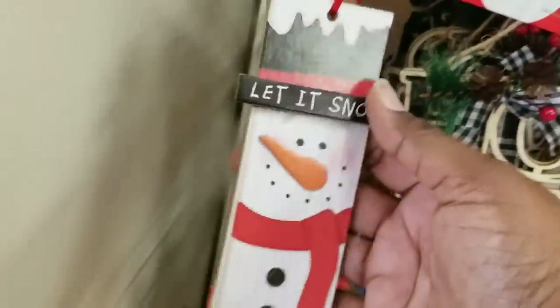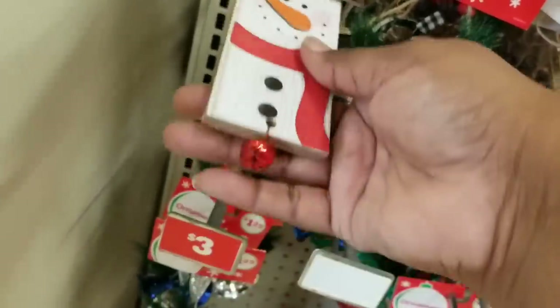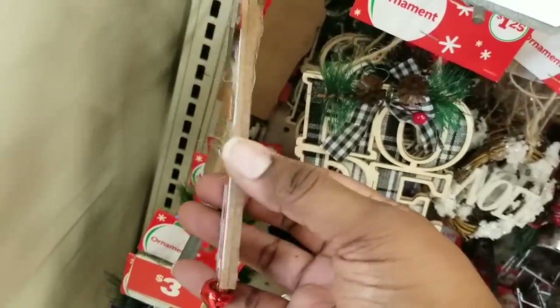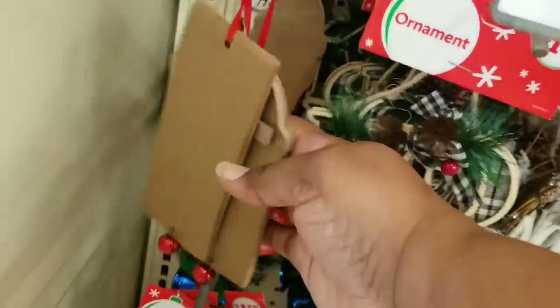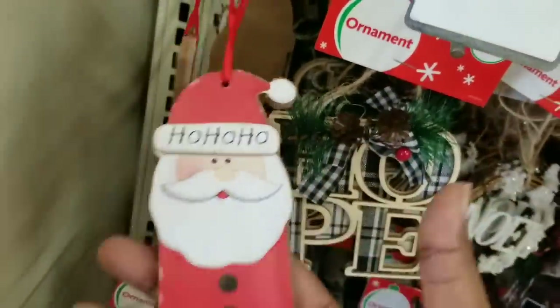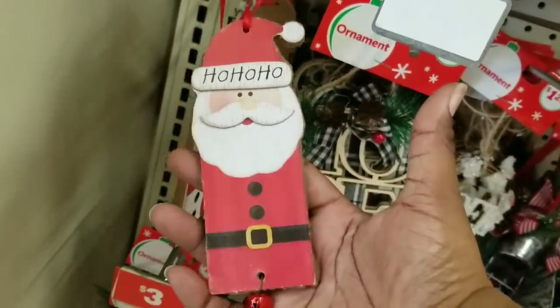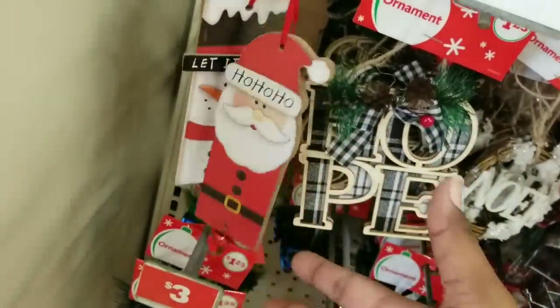They did have some little snowman ornaments as well — they all have a little bell at the bottom, which is really cute. The great thing about these ornaments is they are double layered, so I appreciate that for quality. They also have one that's Santa that says 'Ho ho ho' — this also has the little bell on it. These are also in the $1.25 ornament section.